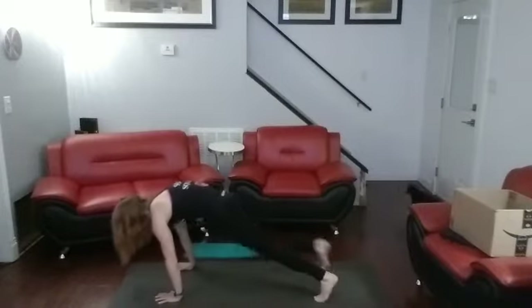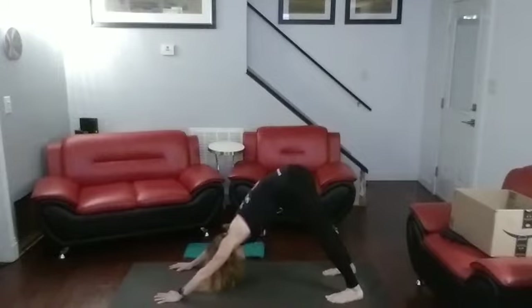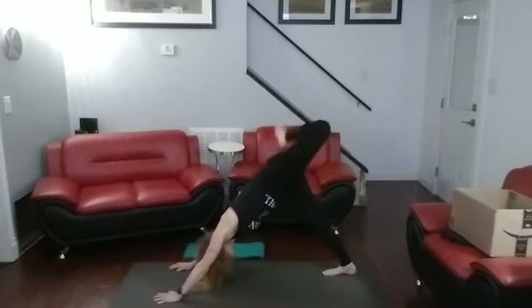Push up. Back to downward dog. One, two. One, two, and three-legged — one, two, three.